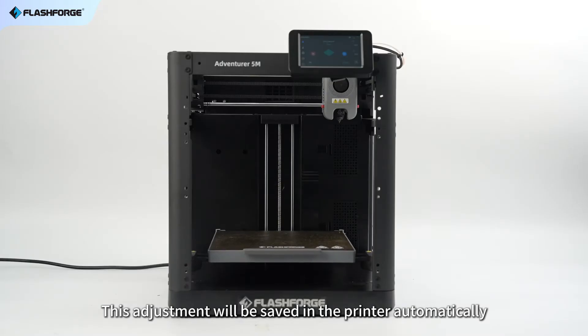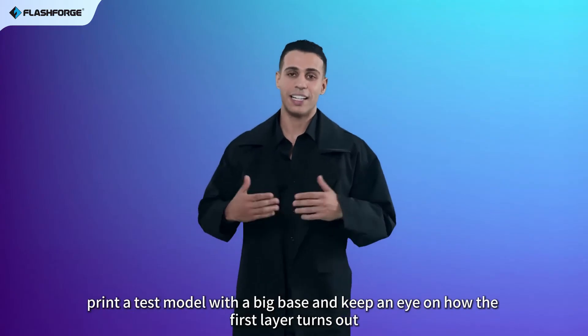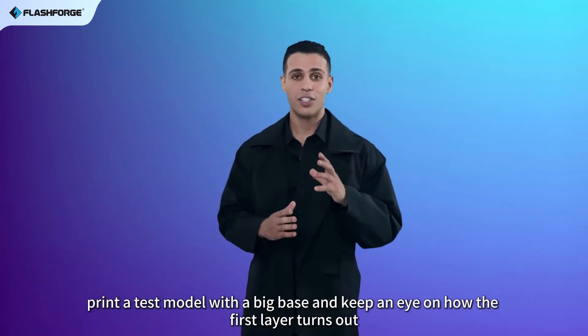This adjustment will be saved in the printer automatically. To do this, print the test model with the big base and keep an eye on how the first layer turns out.